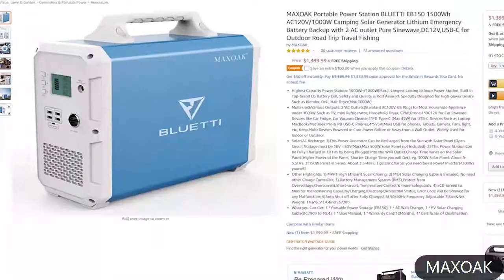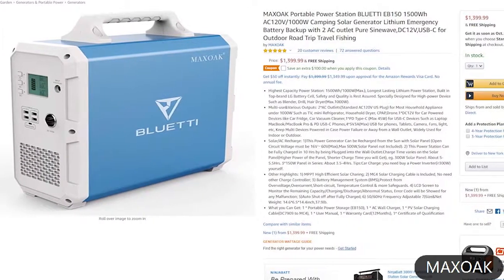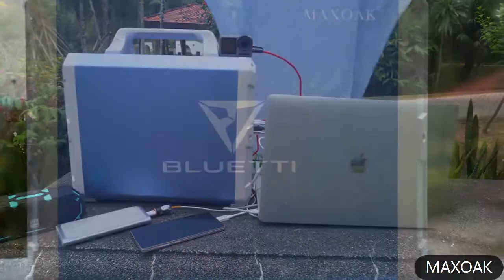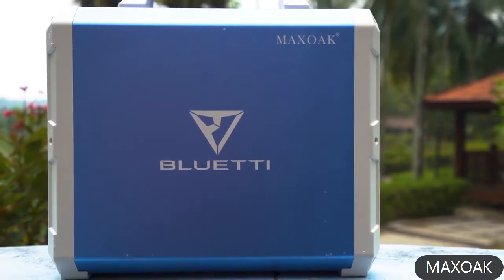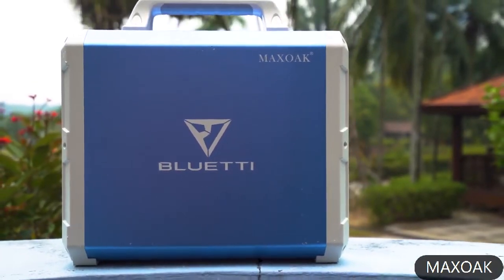At $1400, the Blueidy is miles ahead of its competition. It has pretty much double the output of the Apex, which is pretty good, though not the best. When it comes to power capacity, the Blueidy is ahead of both the Goal Zero and the Energ Apex. However, if you want to increase its capacity, you simply can't.